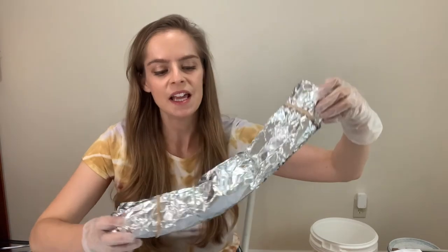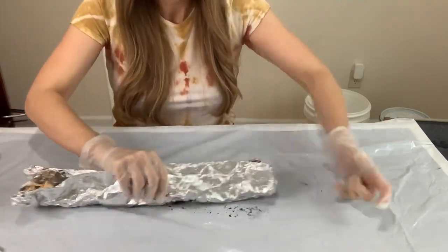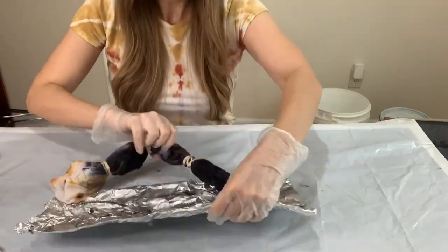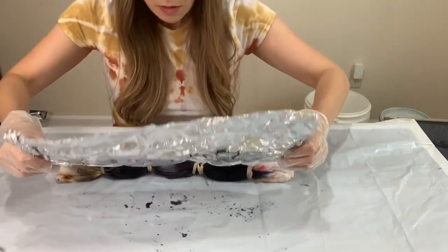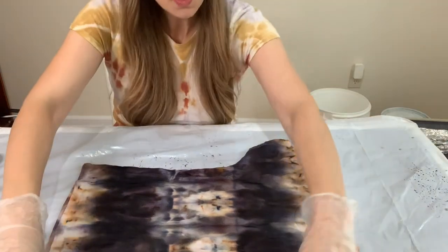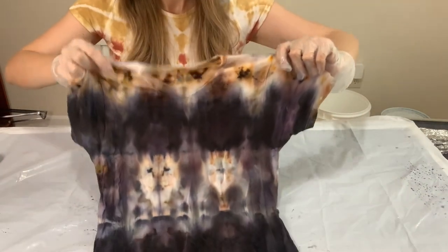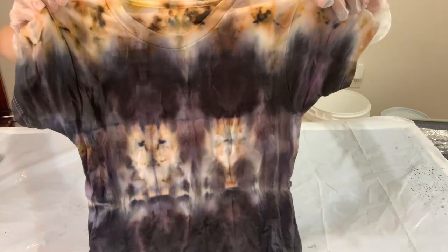It's time to open up my ice dye — it's been sitting overnight and I'm really excited to see how it turned out. I'm opening this up very carefully on my drop cloth to make sure I don't make a big mess in my studio. You can see there's dye everywhere. I'm carefully taking the rubber bands off without snipping the t-shirt. It turned out way cooler than I thought it was going to be.